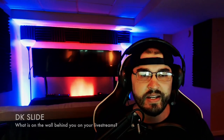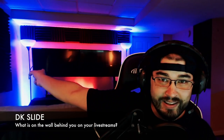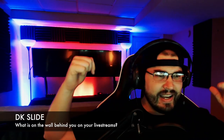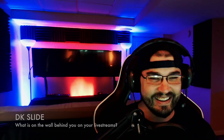DK Slide says: what is on the wall behind you on your live streams? That stuff back there is the Vizio TV with all the lights in it — I showed you guys earlier in the video, I'm not going to go through the whole thing again. We have a bunch — I mean a ton — of anonymous questions and some funny questions that I thought, hey, you should put that in there, so we're just gonna blast through these.